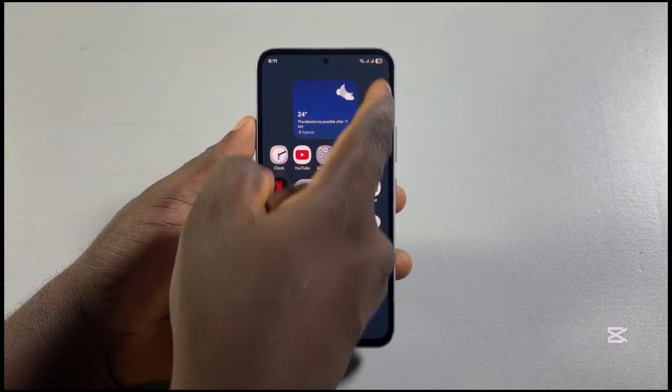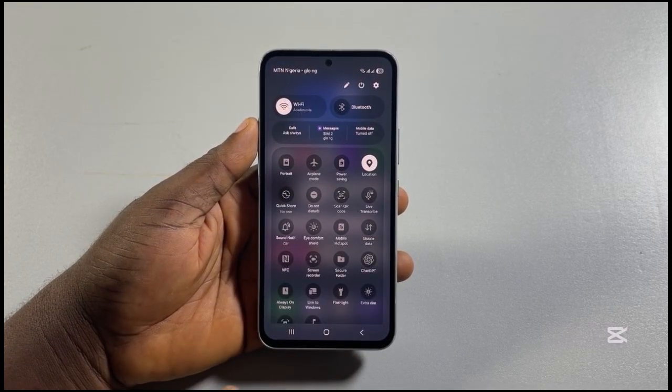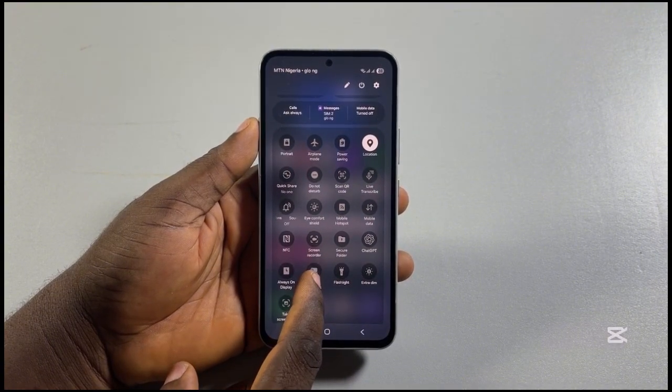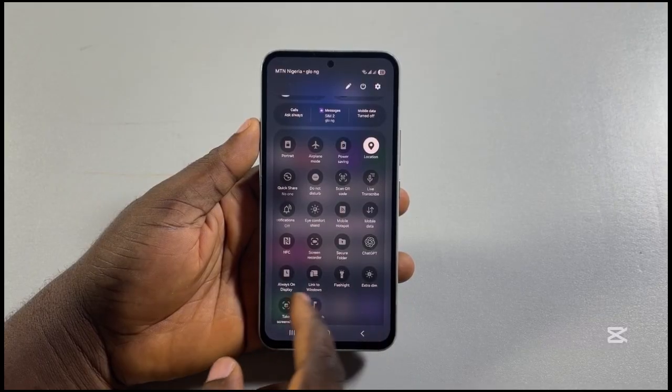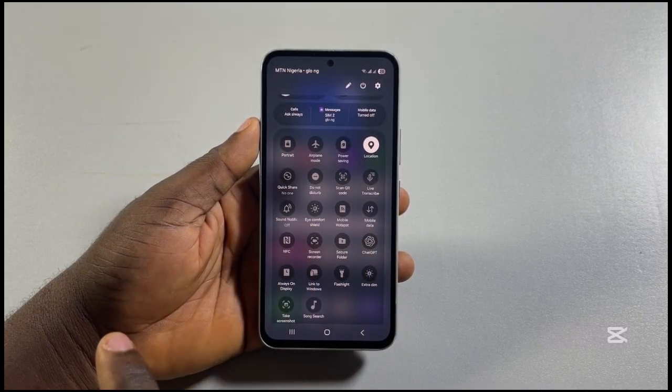Again, you can start at the control center, then expand your control center, search through the controls, and then locate and click on screenshot. You should see screen recorder and at the same time you should see screenshot.